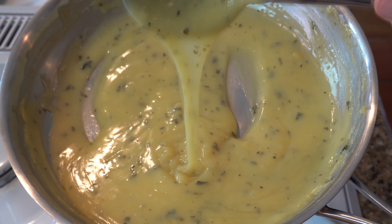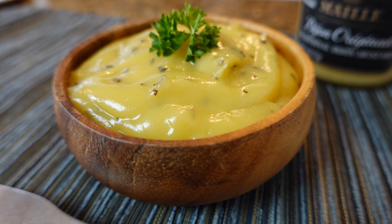And there you have it everybody — a sweet mustard sauce. Thanks for watching. Please hit that like button below, support the channel by subscribing, and I'll see you next time.